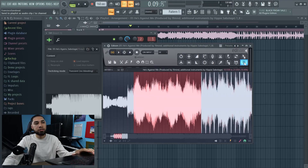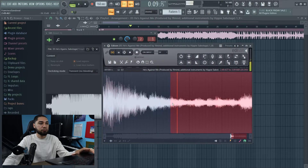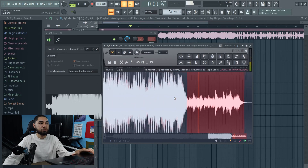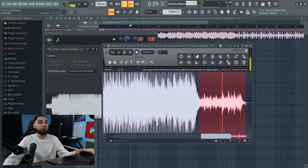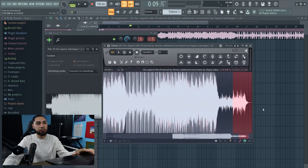All right, so you guys heard that — it just loops perfectly fine, and that's what you're looking for when you're chopping up a sample. So now let's save that to our workspace. The next thing I want to sample is this — it's pretty much the end. All right, so this is what I want, so I'm going to save that. Now let's do the last part.